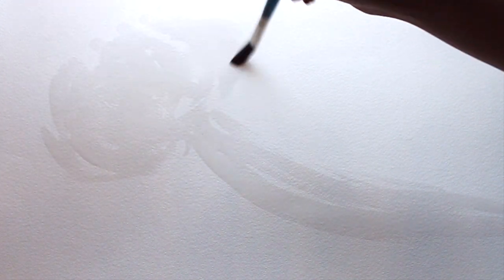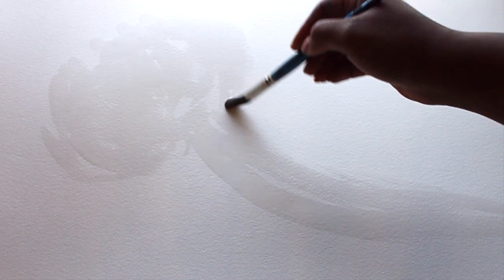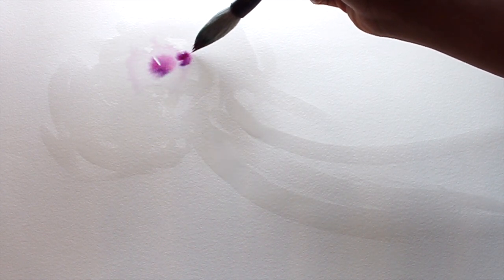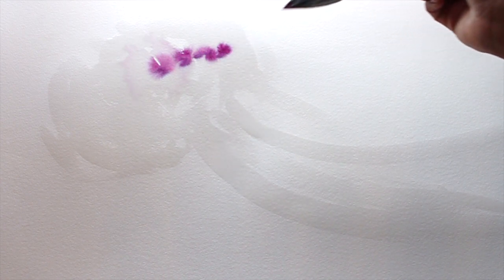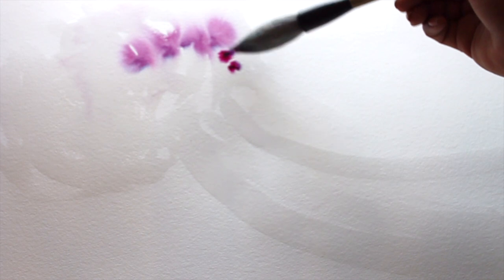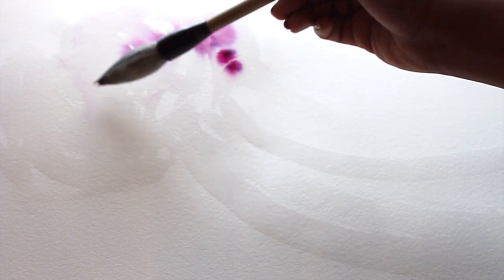I'm taking a Winsor & Newton watercolor brush, dipping it in water, and quickly outlining this jellyfish wherever I want the ink to go. For this one, I want the inks to flow but I don't want them to spread too far outside the jellyfish area. I want it to be free and flowy but also maintain its shape. This is a calligraphy brush — I'll put a link to it below.